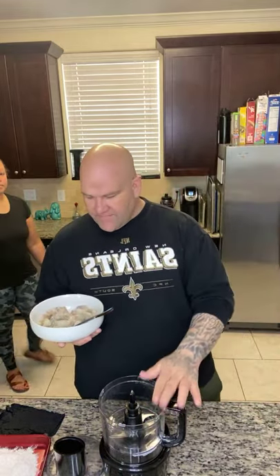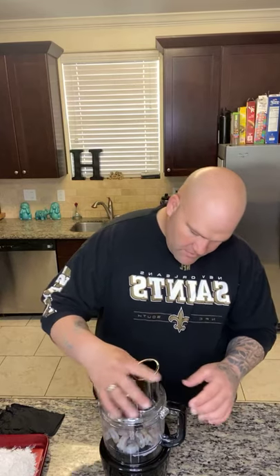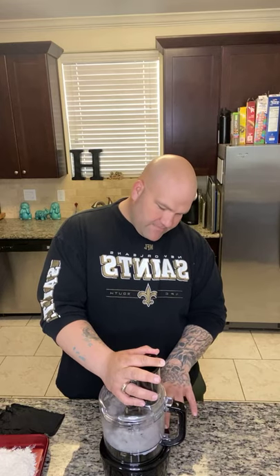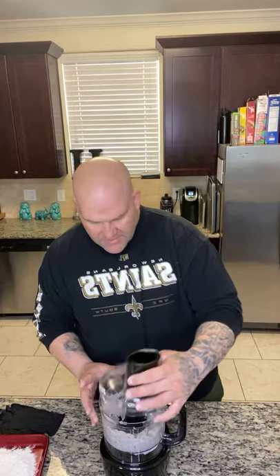Alright, so what I got here is a food processor. It's about a pound and a half of fresh — well, it was frozen but these are raw, peeled, de-veined shrimp. Dump these right in the food processor. When you chop these up, you just don't want to do it a lot — just enough to make them chunky. Take your time, don't overdo it. That looks pretty good right there.